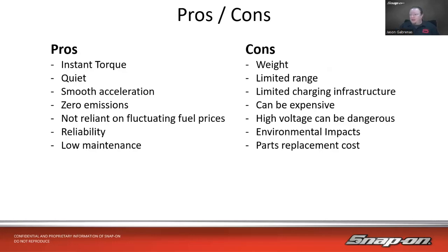Some cons though. Weight — the battery itself is usually around a thousand pounds. Limited range, though they are getting better. The industry says the magic number for people willing to buy an electric car is about 350 miles, and many newer vehicles seem to be hitting that. As of early 2022, there is limited charging infrastructure — it's not like a gas station on every corner — and it takes a while to charge a vehicle, not just five minutes like filling a gas tank.